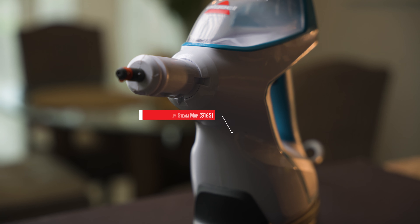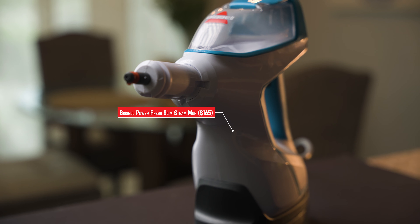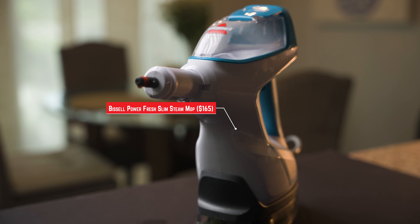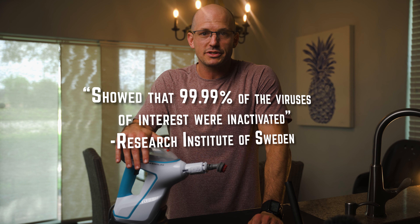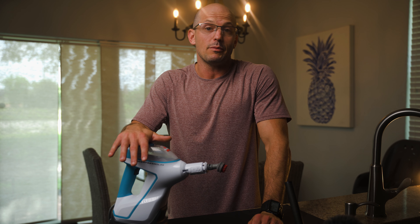I recently picked up one of these Bissell PowerFresh Slim Steam Mops off of Amazon for $170 with the intent of using it for my infant's toys and heavily trafficked areas. I'm not a huge proponent of using chemicals, and the fact that steam kills 99.9% of all bacteria and viruses is a win for me and my family.